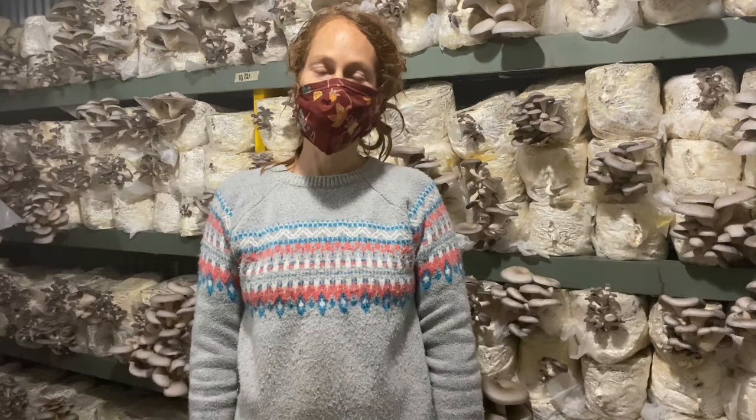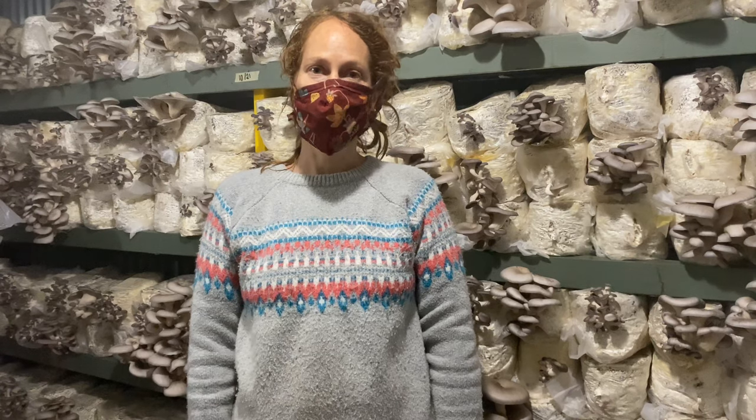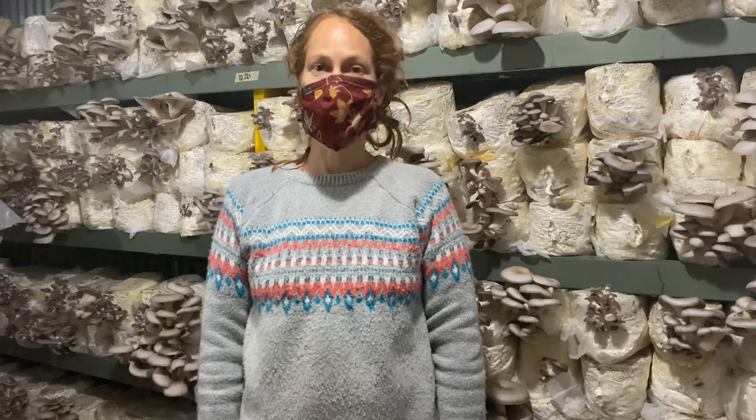Everything I grow is delicious and it's good for you and it's really a fun job.